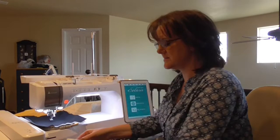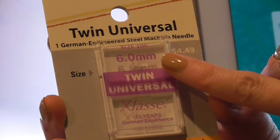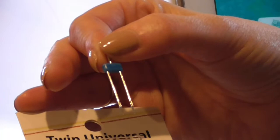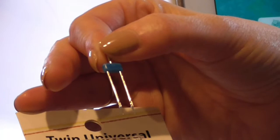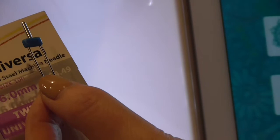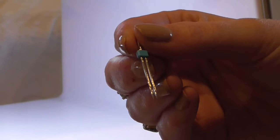A twin needle is sized in two different ways. We have the size of the needle — in this case it's size 100 — and then the 6.0 millimeters determines the distance between the needles. So on this one it is 6 millimeters between the left and right needle. Twin needles range from 1.6 to 6.0 spacing. This wider one contrasts with this 2-millimeter twin needle, where the needles are seated much closer together.